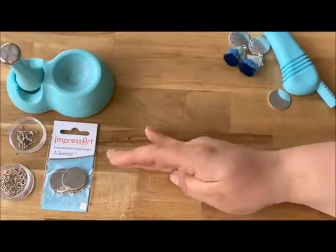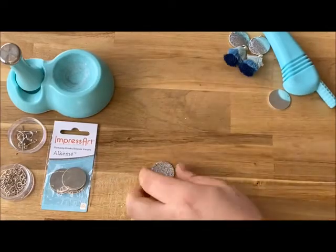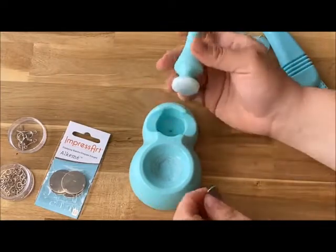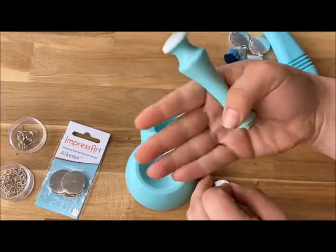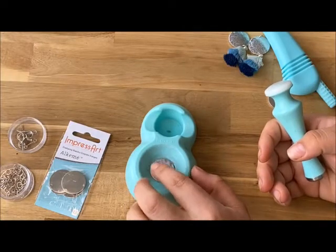Now you can make a pendant, use jump rings, and connect it just like that. But we're going to go ahead and bring it into the dapping block. What this does is give your blank a curvature — since this is round it fits perfectly in the base.